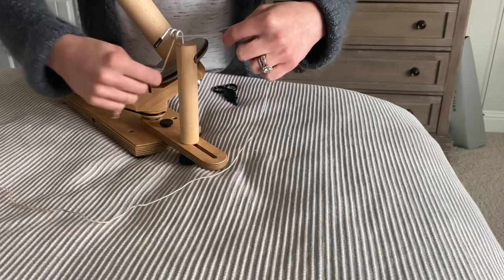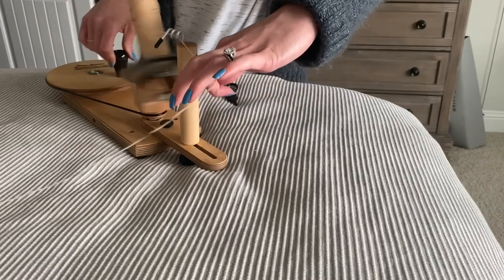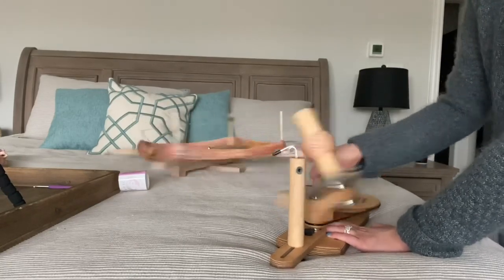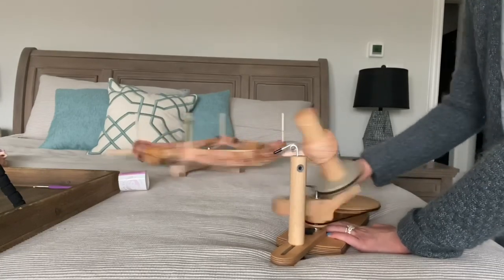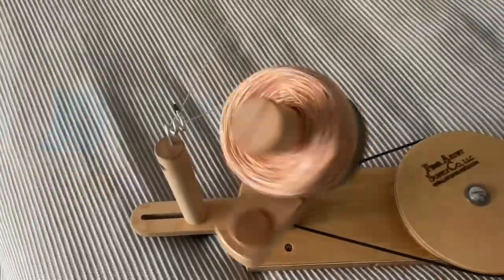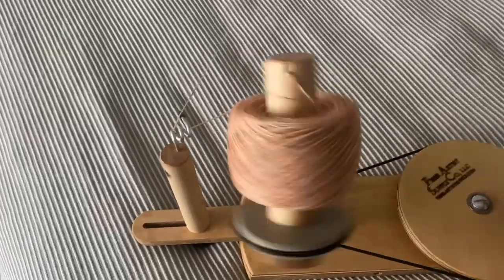This ball winder includes a clamp for tables, but I tend to wind on my bed or the floor the most. I honestly don't know if there are many things as satisfying as a freshly wound yarn cake.